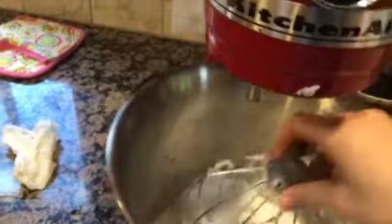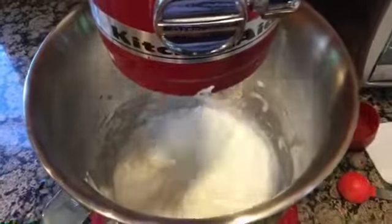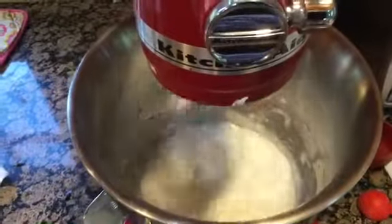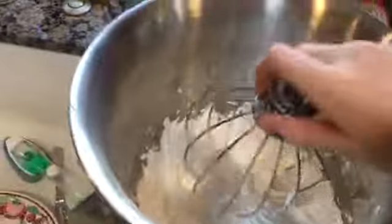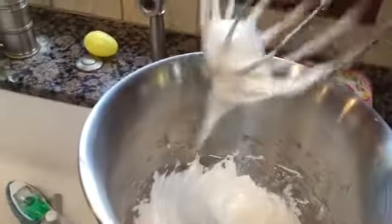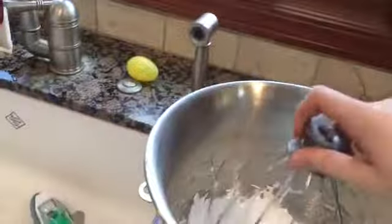I'm testing for stiff peaks and they're not quite forming yet, so I'm going to beat it for a few more minutes. Testing again - this time they are forming. That's about as good a stiff peak as we're going to get today, though it could be a little stiffer.